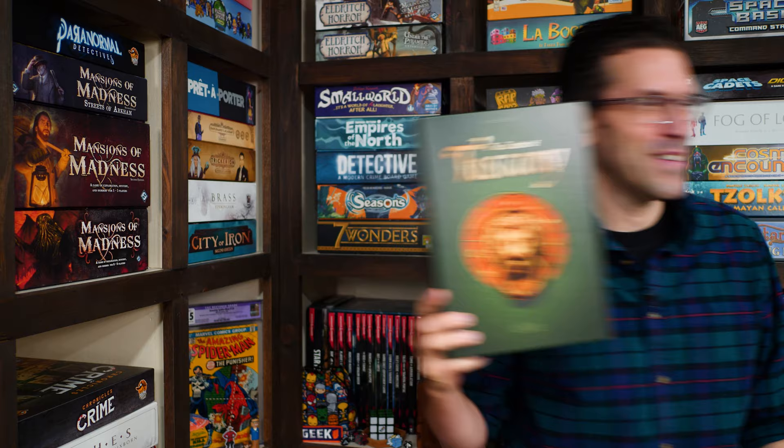Hi and welcome to Watch It Played. My name is Rodney Smith and in this video we're going to learn the two to four player game The Castles of Tuscany, designed by Stefan Feld and published by Ravensburger, who helped sponsor this video.